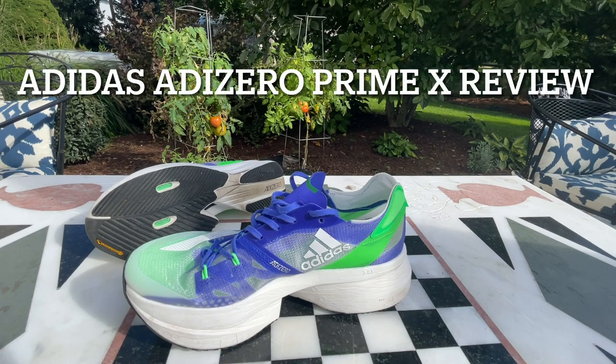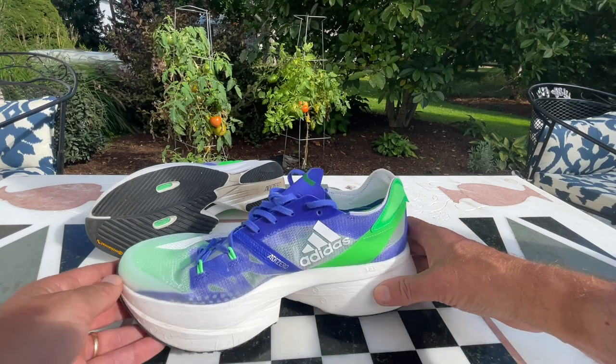Hello everybody, Sam from Road Trail Run. Let's take a look at the Adidas Adizero Prime X.